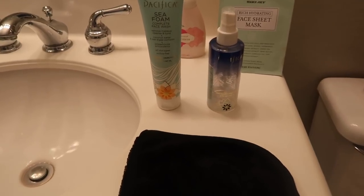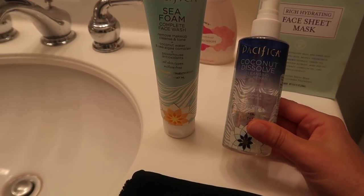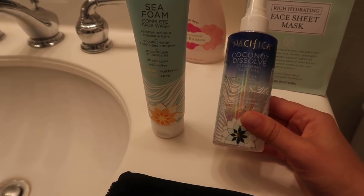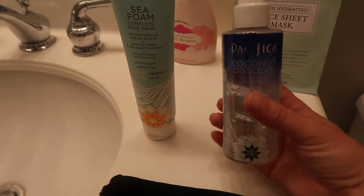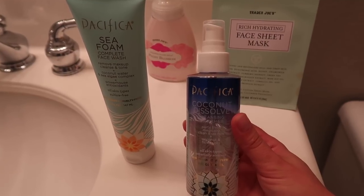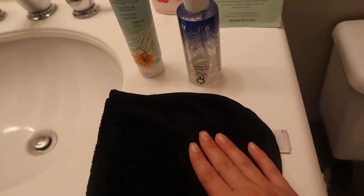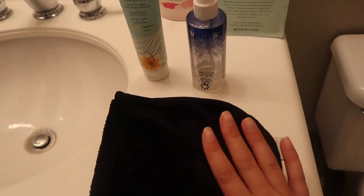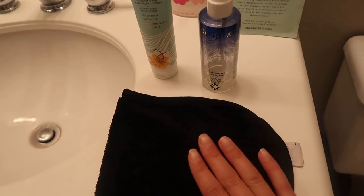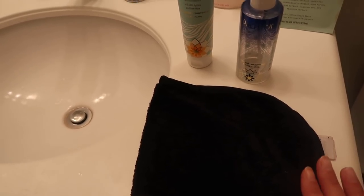I thought I would share with you guys what I use to remove all my makeup. The first step I do is this Pacifica Coconut Dissolve Cleansing Oil — I love this stuff, as you can tell it's almost empty. I have another bottle in reserve. I use about three to five pumps and massage my face really well including my eye area and my lips. Once I'm finished, I use this magic eraser cloth to remove all of the excess oil and the rest of my makeup from my face and eyes, and this thing works amazingly.